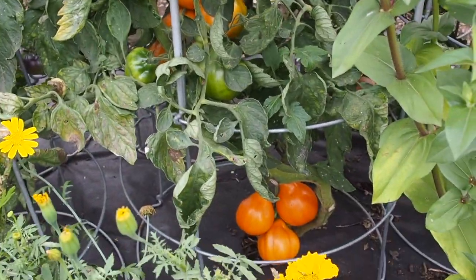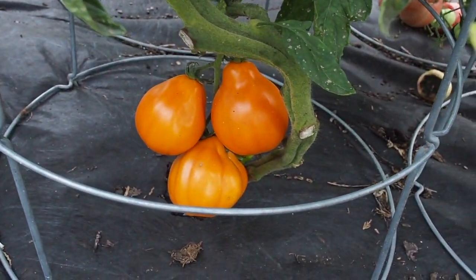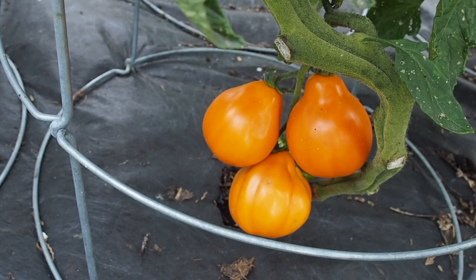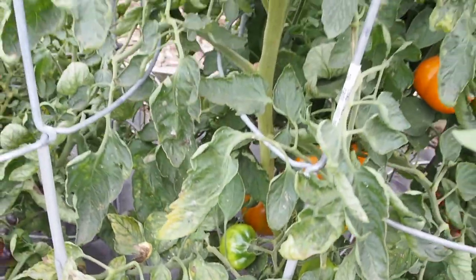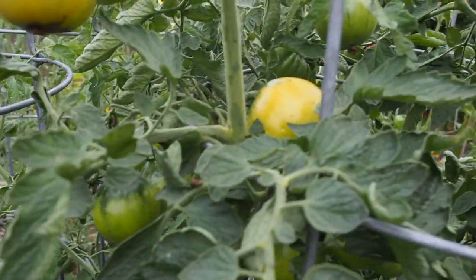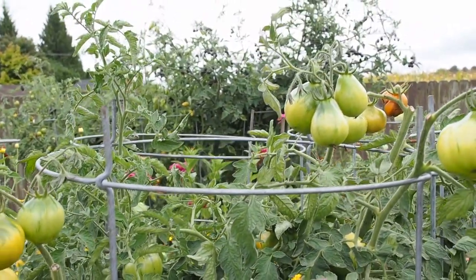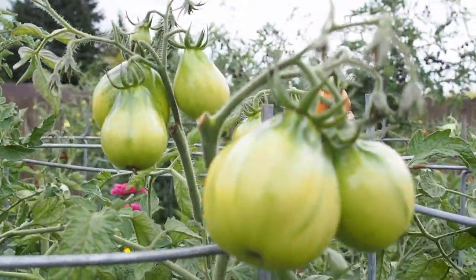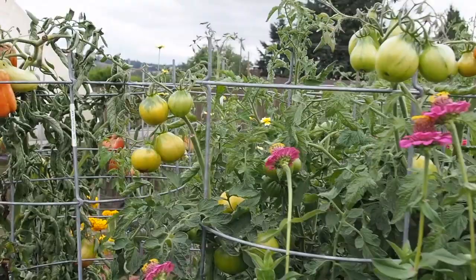The next one over here is Aladdin's Lamp — this one did really well. I haven't seen any blossom end rot on these and it's a really pretty orange color. The shape is kind of neat too, kind of like a lamp shape or a light bulb shape. It's a very productive plant, and well, we do have a little bit of blossom end rot on that one there, but most of them didn't have any problem with that, and it's grown to about the top of the cage.